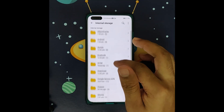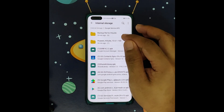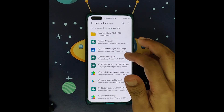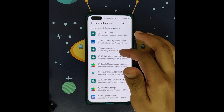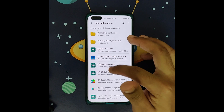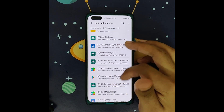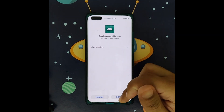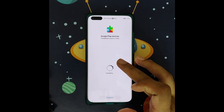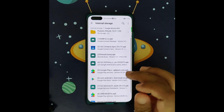Go find the Google Service APK folder. Install APK number 1 through number 6 — that's 1, 2, 3, 4, 5, 6 — but do not install number 7 yet. Just install them one by one and you're done with that step.